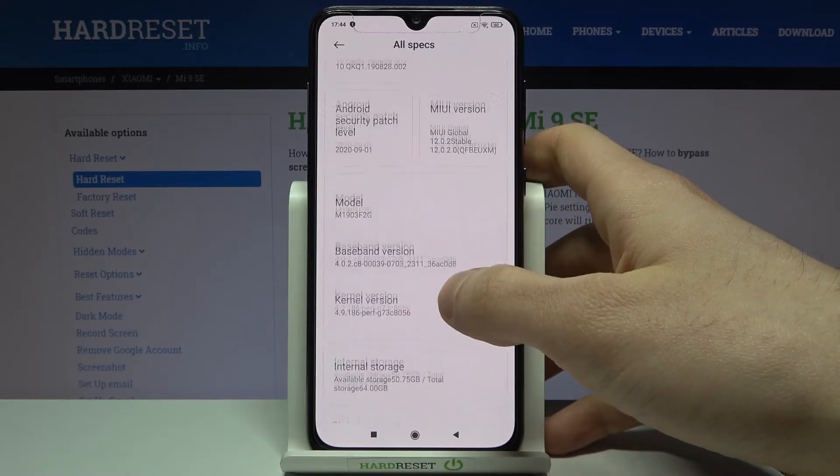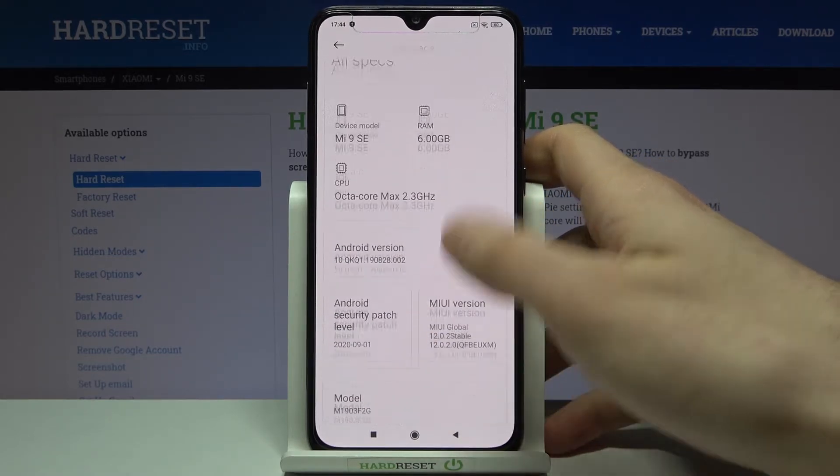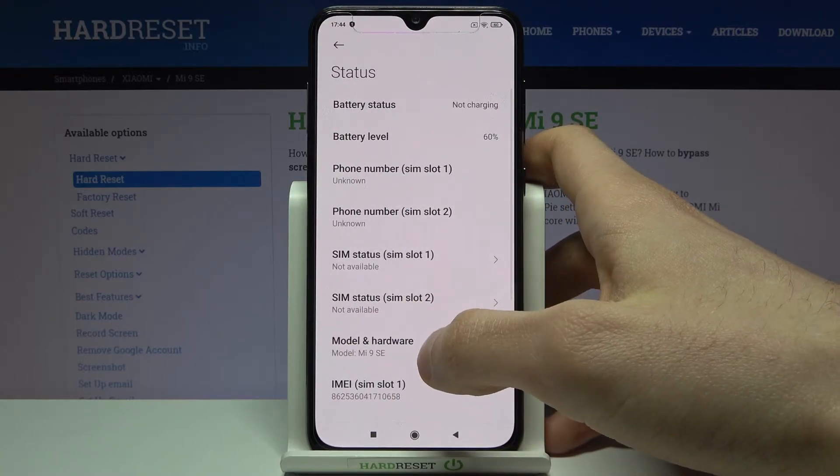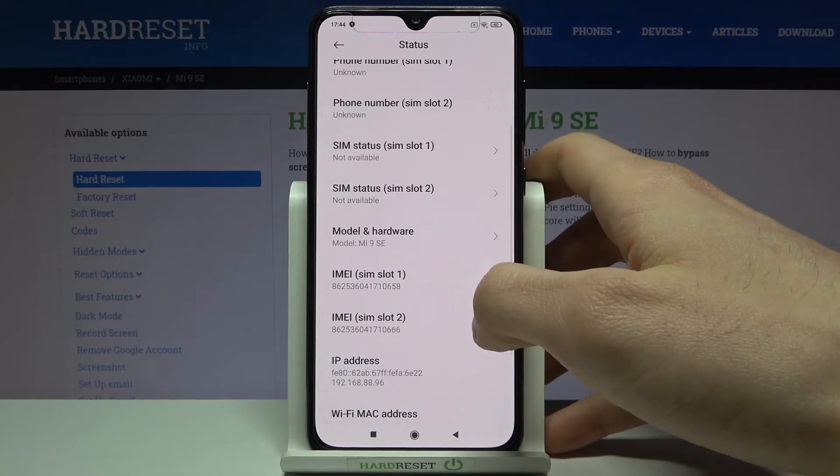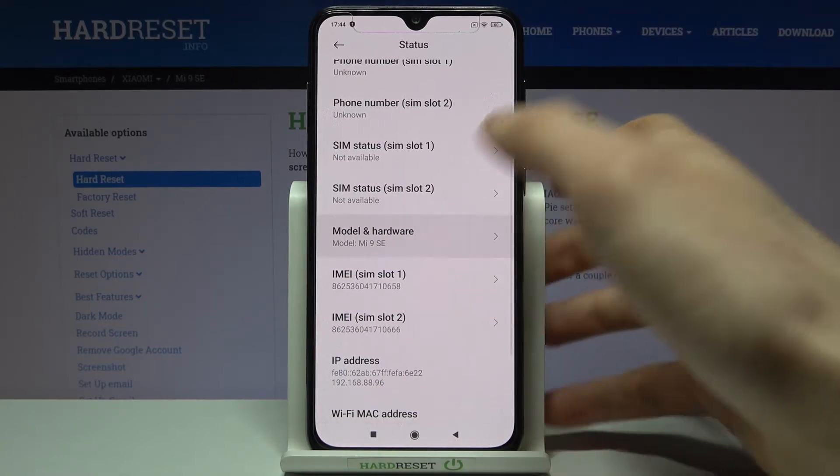Go to the Status section and here they are — IMEI slot 1 and IMEI slot 2.